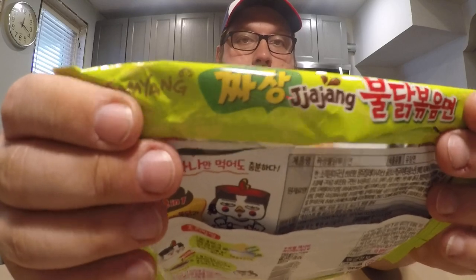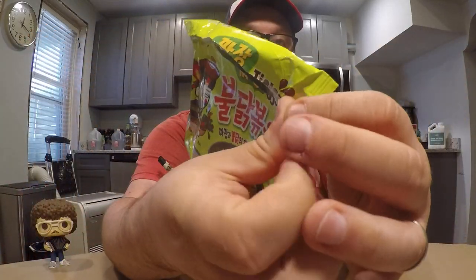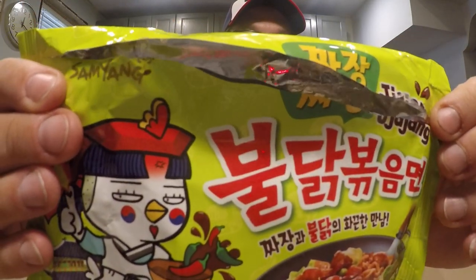And this one — I can't see it there, so I'm going to show you right there. It's the Jajang flavor. It's also on the front, but I kind of ripped it in half right there.